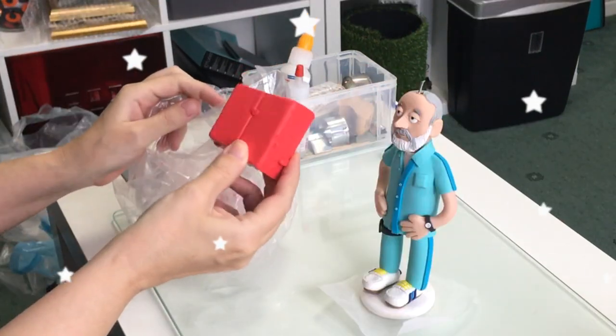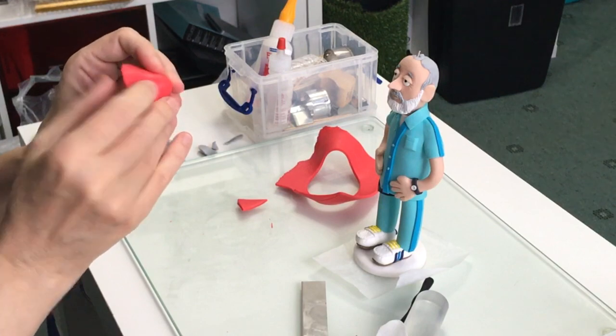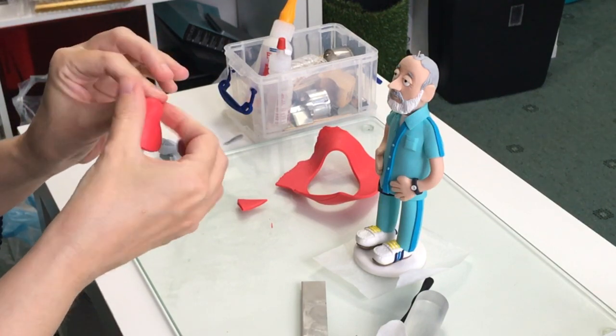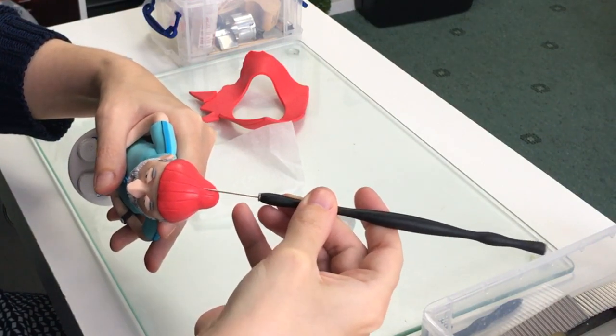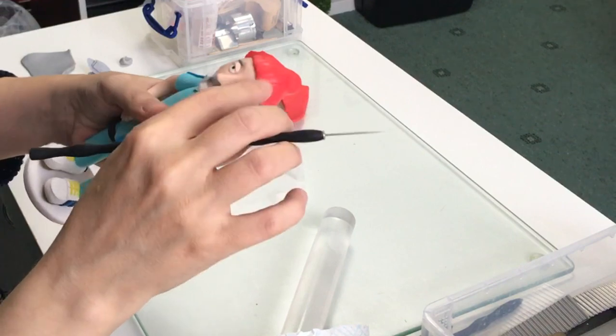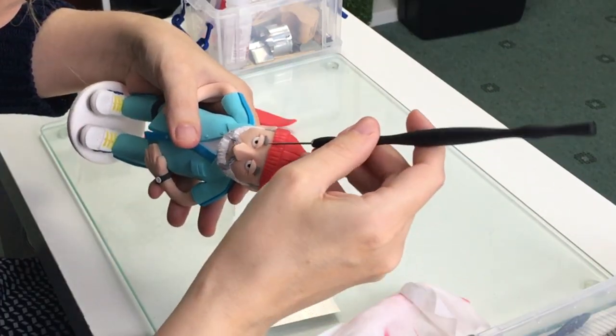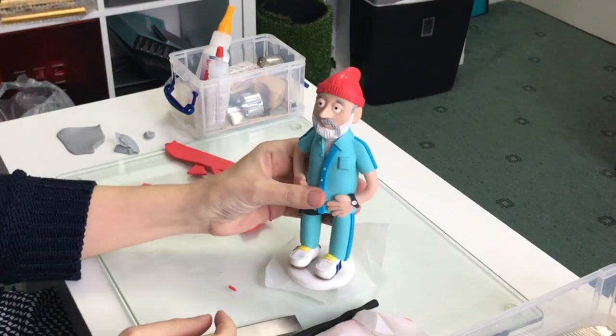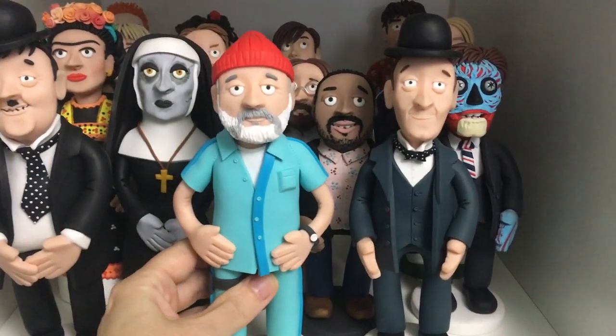And it's red hat time! This hat is unbelievably fiddly to put together, but I'm kind of pleased with the outcome. Thanks very much for watching, I'll be back really soon. Take care, bye bye!